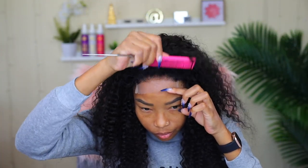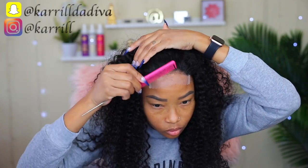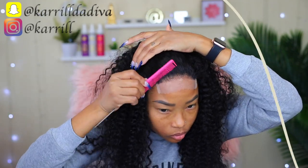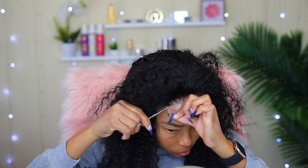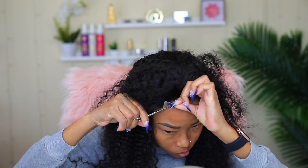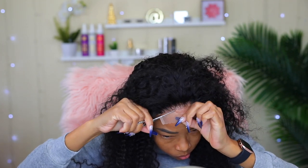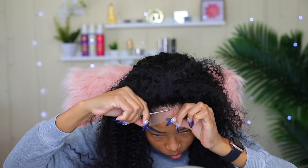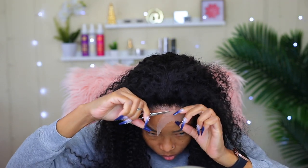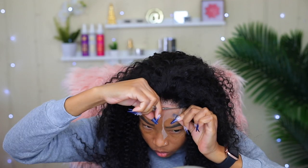Here I'm just brushing all the hair back with this comb, just so I don't cut any of it off when I'm cutting the lace off. Here I'm cutting the lace off using the scissors that I got from Amazon — I actually really like the scissors. They're small, but they get the job done.